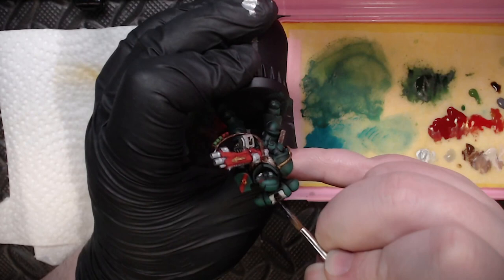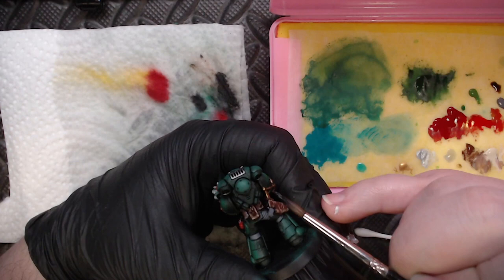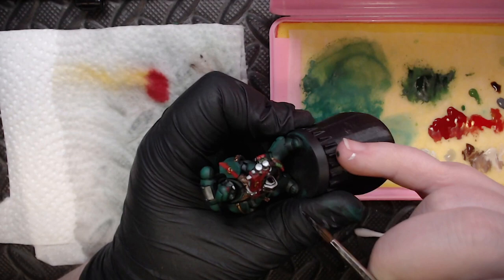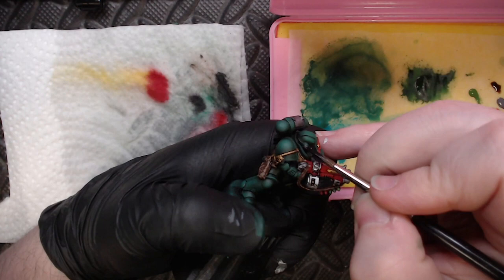Next I grabbed some Black Model Wash and got it onto all the bright silvers and more neutral areas that need a wash. Just like with the Strong Tone, I'm taking my time and carefully working the wash into areas, using just enough on the brush so it doesn't flow into areas I don't want it. For large flat areas like the front of his gun or top of his backpack, I'll wick away a little wash once dry to get a nice even coat that feels natural and not overly dark.